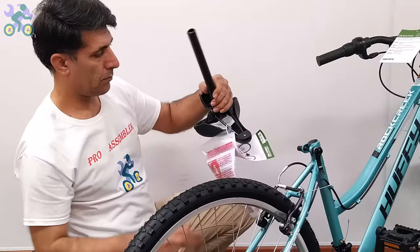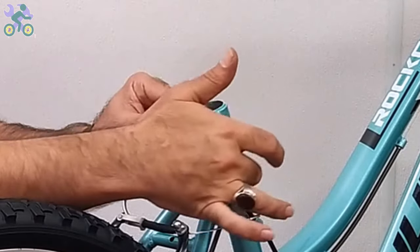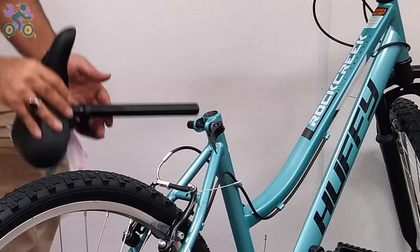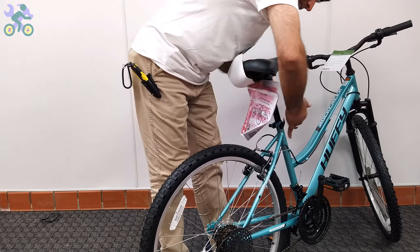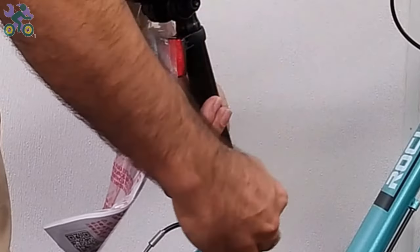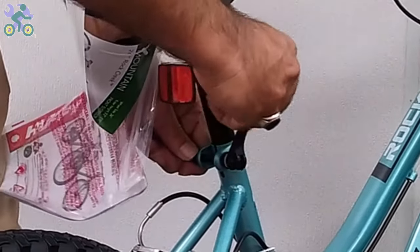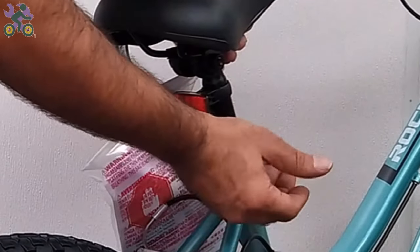Open the quick-release seat post lever and place the seat post in the desired position. While holding the quick-release seat post nut with one hand, turn the quick-release lever a few times with the other hand until it feels tight. Close the quick-release lever and test the movement of the seat. If the seat still moves, open the lever, hold the nut, rotate the lever one full turn, and test again. Repeat this step until the seat stops moving.